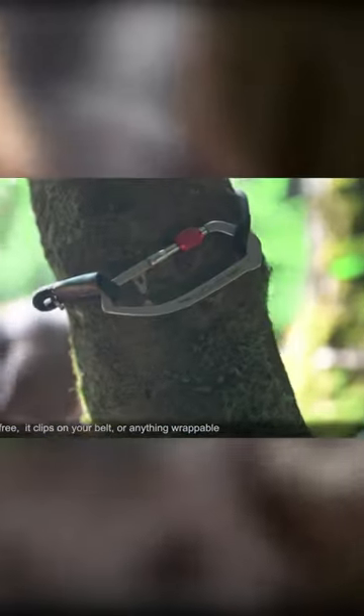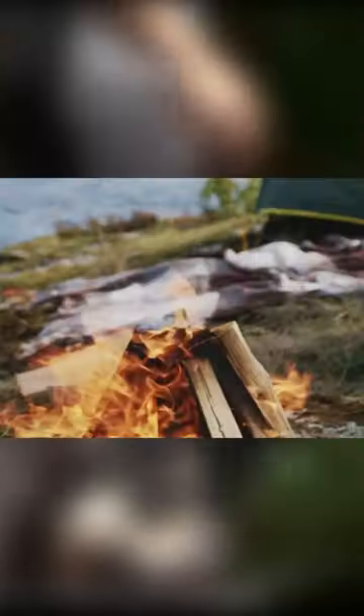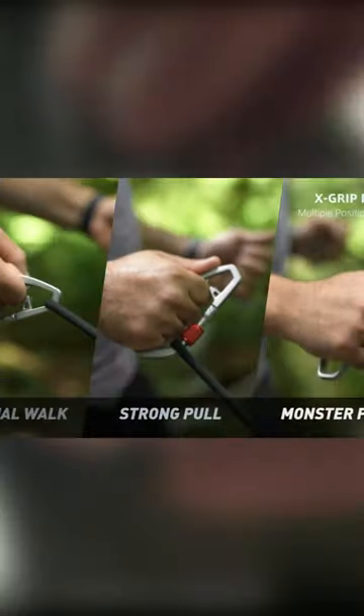you can stow away the leash when you're at a place where a leash is not required, letting your best friend roam free to explore their surroundings.